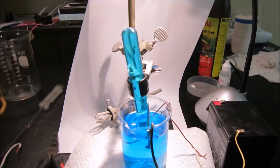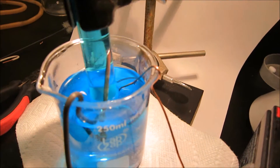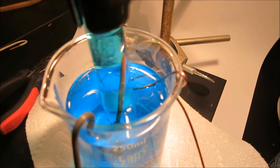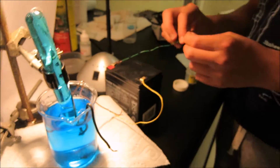We have our setup ready. We have two electrodes: one is an iron nail, the other is a piece of copper wire. The iron nail will be connected to the positive terminal and the copper wire will be connected to the negative.